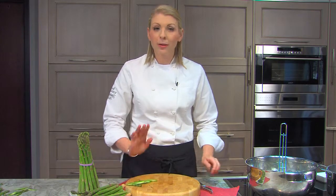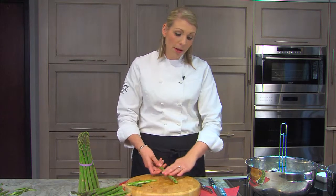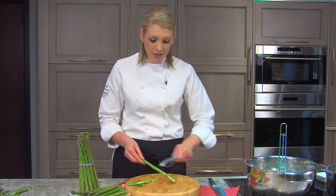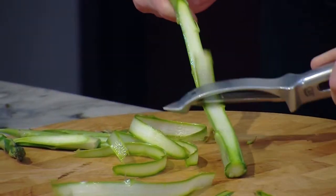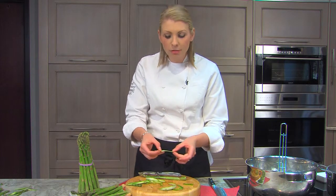The last one I'm going to share with you is my personal favorite: the ribbon. All you do — a thicker asparagus spear works best for this — is take a peeler, a regular old vegetable peeler, and just start peeling. As you can see, it makes these beautiful ribbons of asparagus, and that contrast between the white and the green really looks beautiful, especially in a salad.